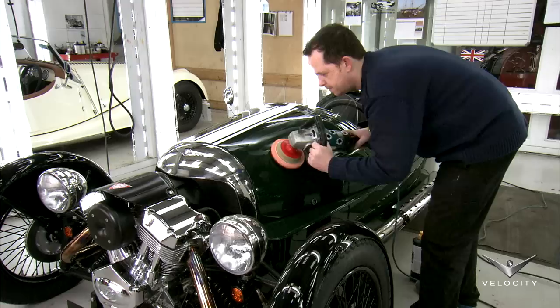Given how many races the original three-wheelers won, it's no wonder this color is a popular choice.